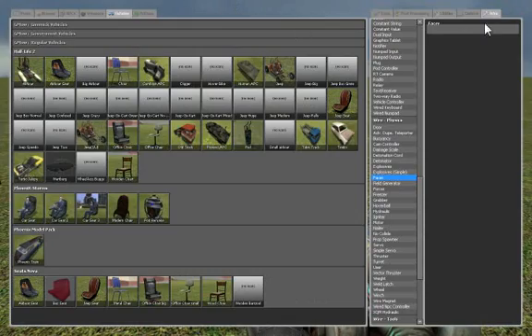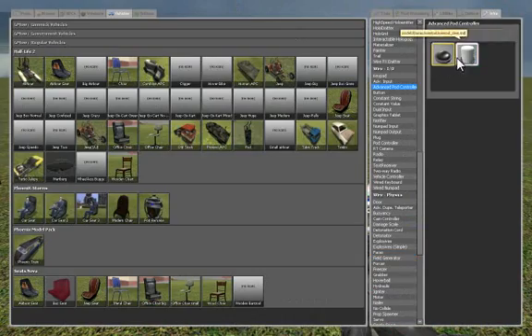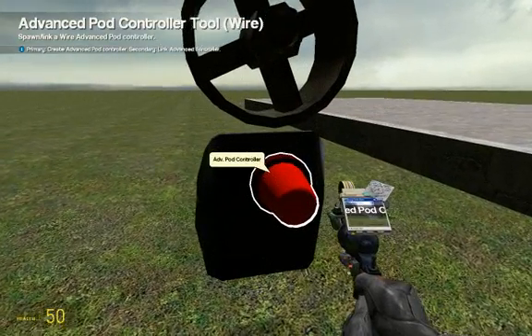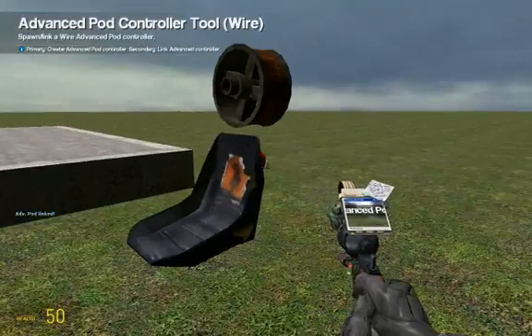Now under wire, look for advanced pod controller. Just choose any model — it doesn't really matter. Then click on the back of the chair. Right click on the advanced pod controller, and then right click on the back of the chair. It should say 'advanced pod linked.'